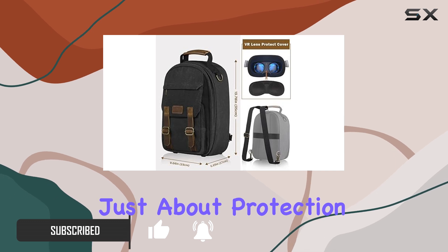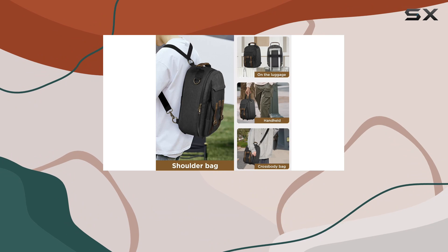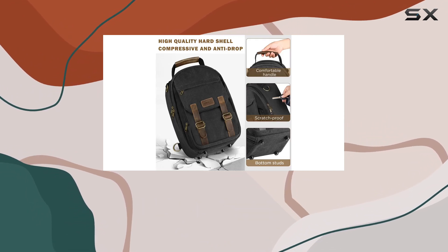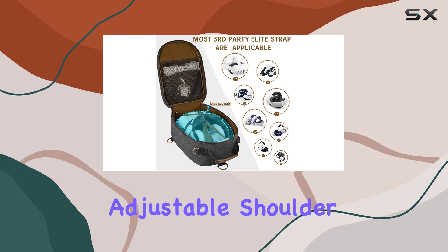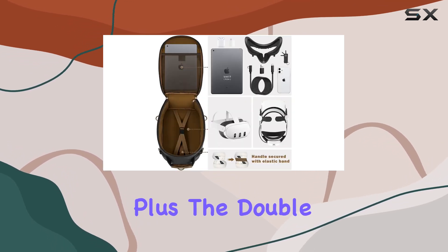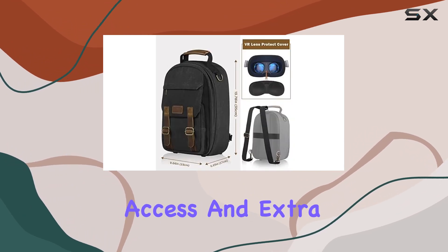But it's not just about protection, it's about convenience too. With a size that fits most VR head straps and a plethora of compartments for accessories, it's a travel essential. The adjustable shoulder strap and luggage strap design make it versatile for any journey. Plus, the double zipper and large inner mesh pocket guarantee easy access and extra storage.